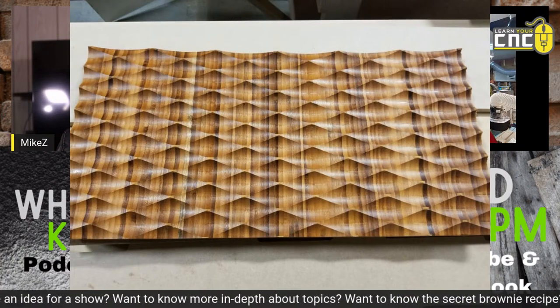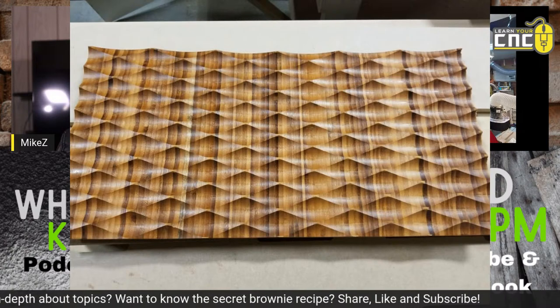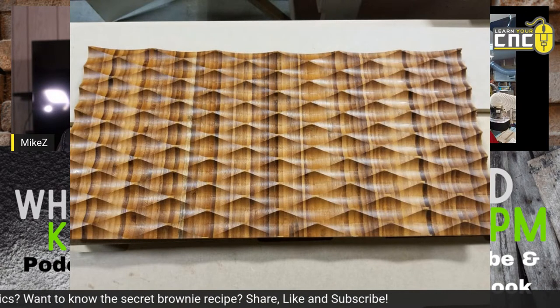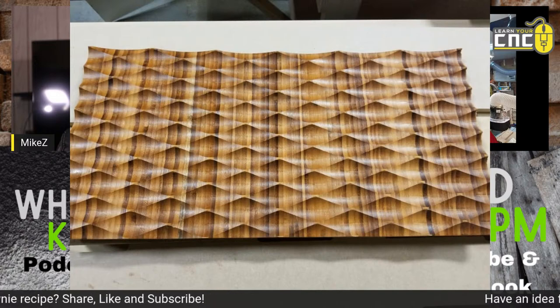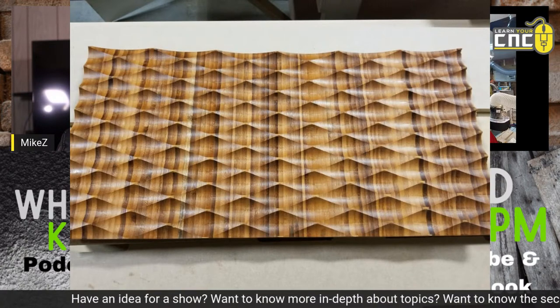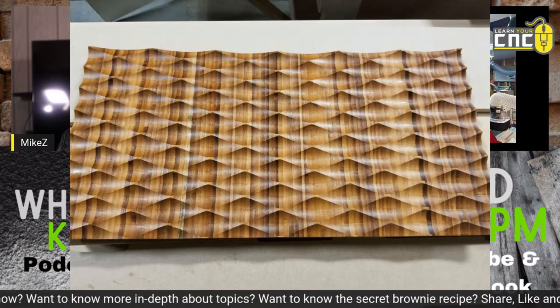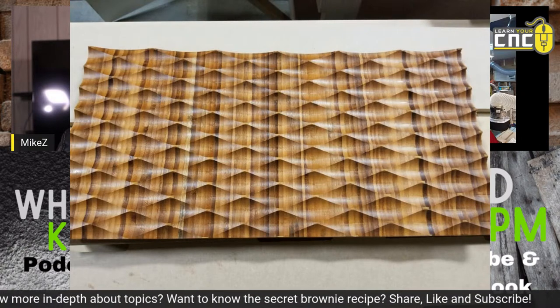That textured panel was done with the core box bit using a fluting toolpath in Vectric. It just does a little swoop going from the surface down to the center of the groove and back up. You do that multiple times in an array pattern and get a result like that. That's a 2-inch core box bit used on bamboo.